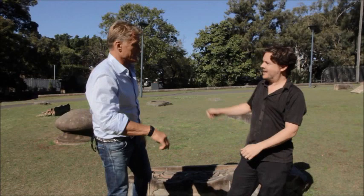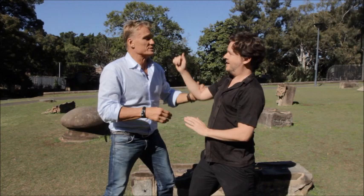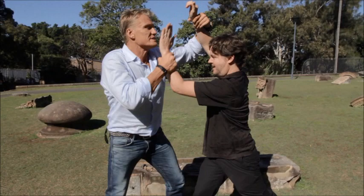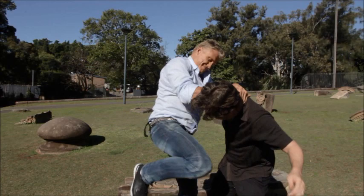So you step forward. It's like the whole body comes into it — one, two. It's not like this — it's one, two together. And then a knee here. So you can grab them. If you punch me here — one, two — then if you want, grab here — three — and then you run.